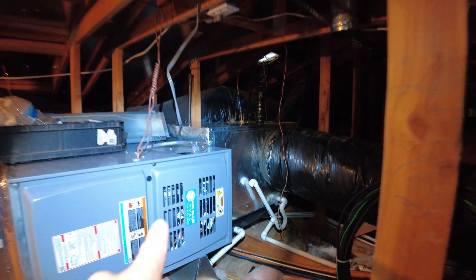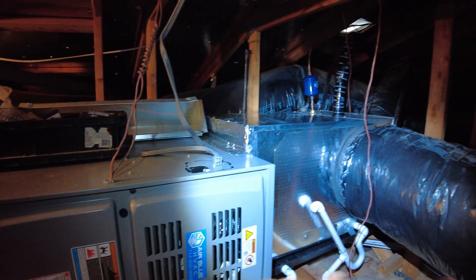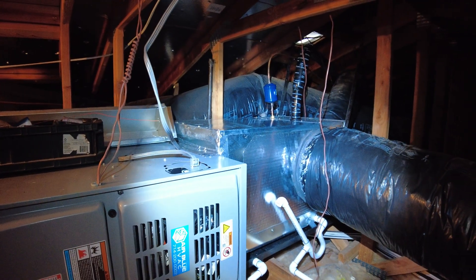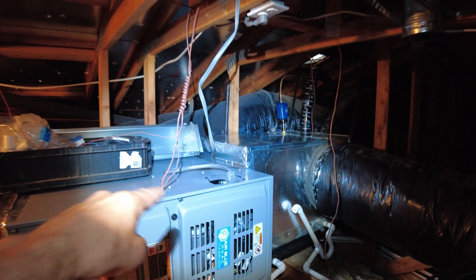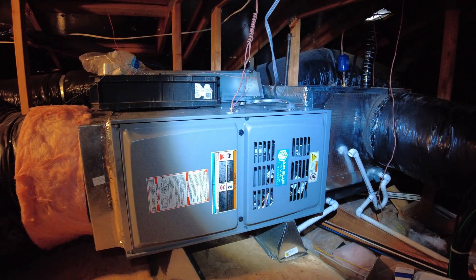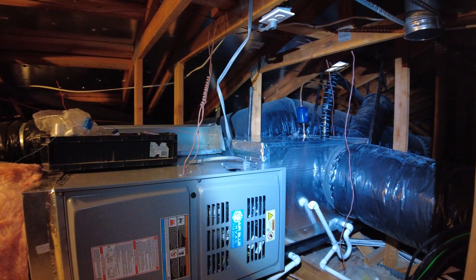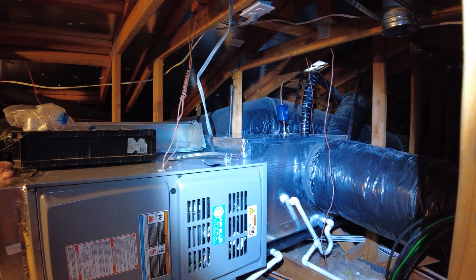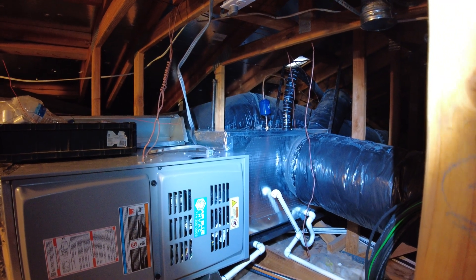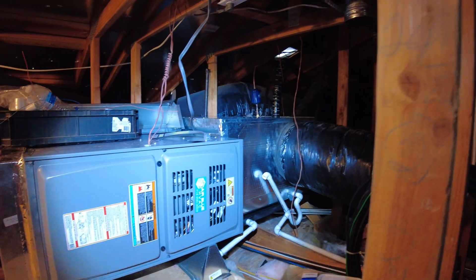Here in the attic you can see the new furnace and the new evaporative coil. The furnace is not connected to the gas line and not connected to the vent pipe because we are using it in air handler mode — it's only supplying airflow for our heat pump system. We strap the evaporative coil and there is a secondary drain pan under the coil to prevent water leaks, along with a secondary drain line that goes above the window.